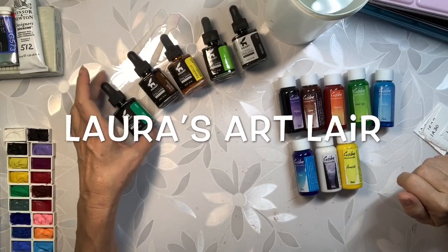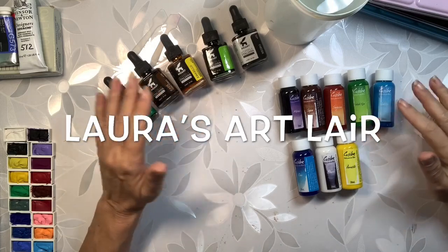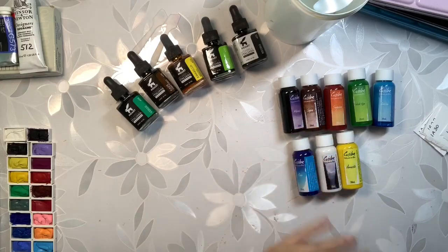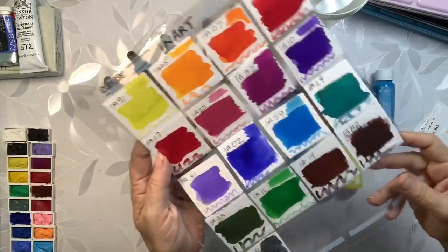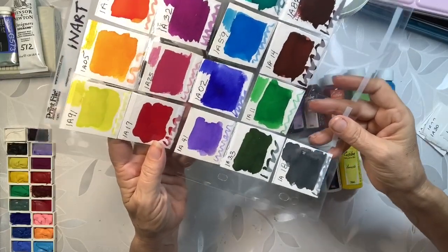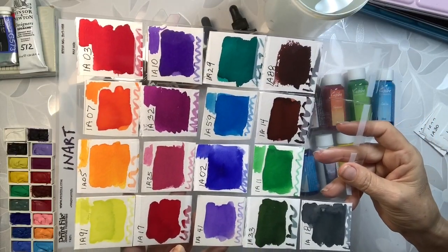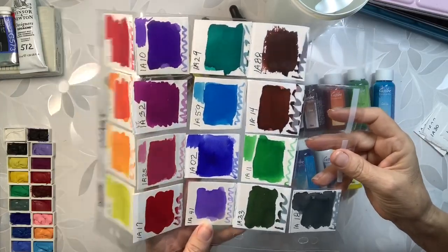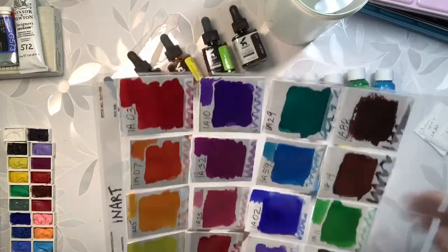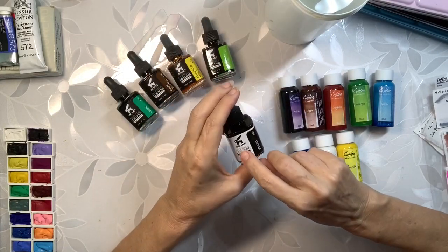I got back from the art store yesterday and I'm now going to swatch out these new watercolors and new inks. I already have most of the watercolors — this is what they look like so far. They're really rich, really nice. It's almost like working with an ink, so I now have the full set.